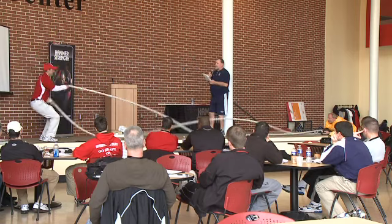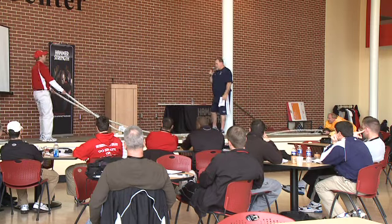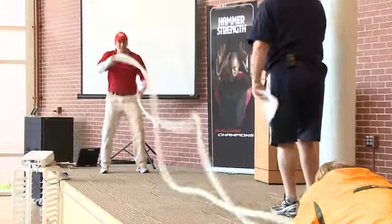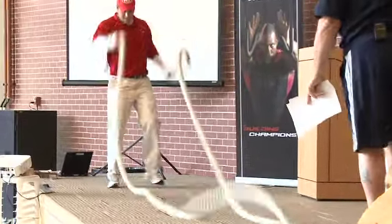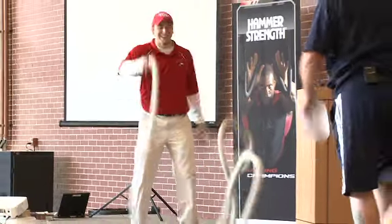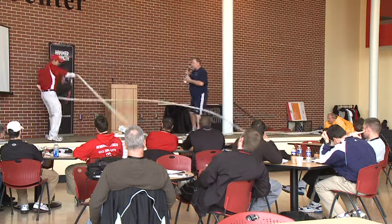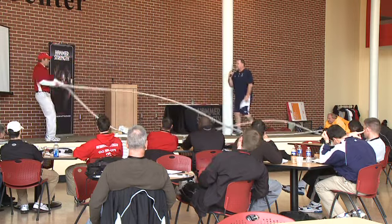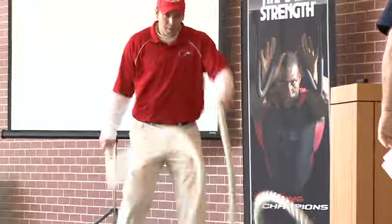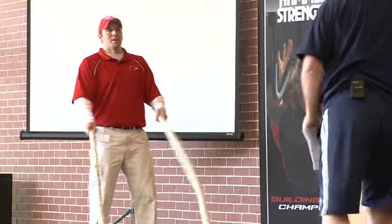Coach, you ready for this? Okay, stay up. Keep that thing moving fast — I don't want that rope to stop, but I want you to start walking toward me. Keep the rope moving, coach. Come on, it's the slowest walk I've ever seen. Come on back. Stretch velocity here, let's go — a little cardio, come on toward me. Let's go back. We can go sideways, we can do all kinds of things. I don't want to walk you off the stage.